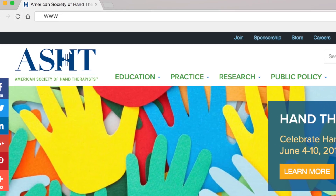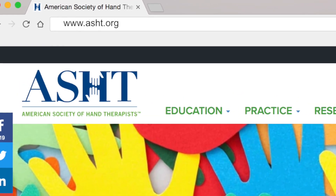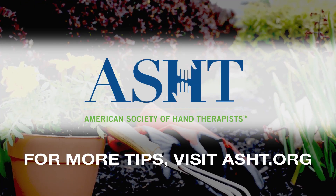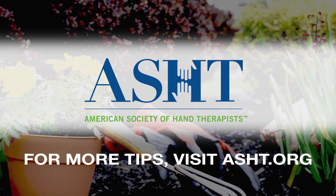If you're interested in learning more about hand therapy and what a hand therapist can do for you, please visit us at www.ashd.org. Look for our next informational video about good habits when using portable electronic devices. We'll see you next time.